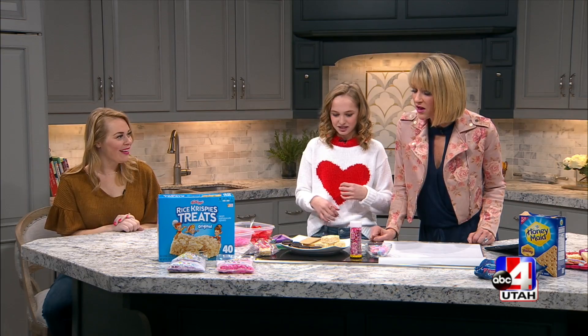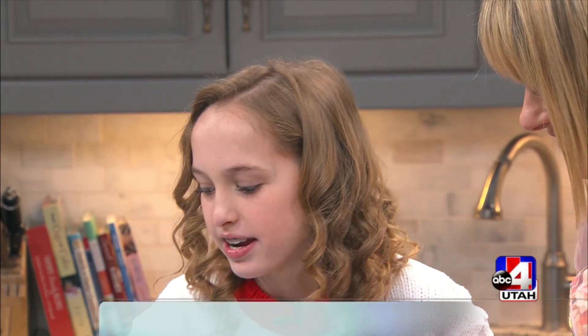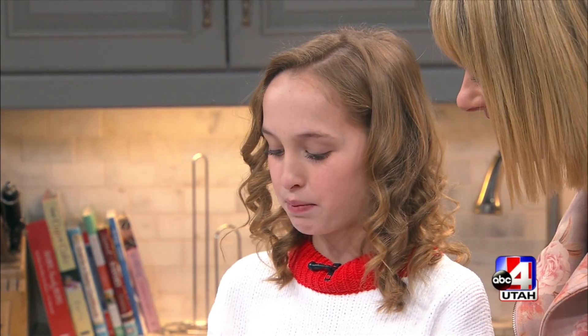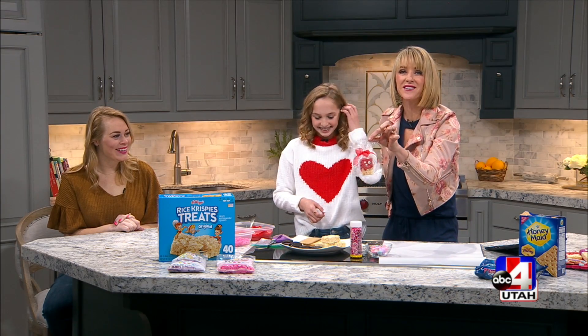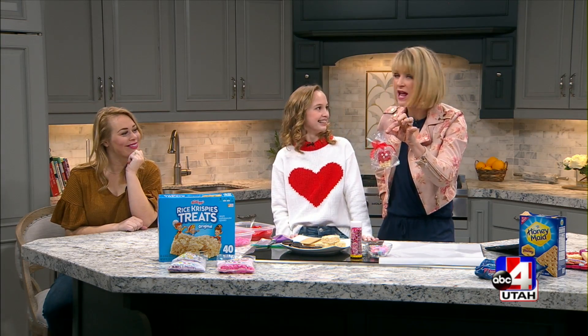So we have three different things we're showing our viewers. The first thing: a monster rice crispy treat. I did these for Halloween but you can do them as Valentine's and put a tag that says 'I have a monster crush on you' or 'I only have eyes for you.' I love that! You'd hand these out in sixth grade.